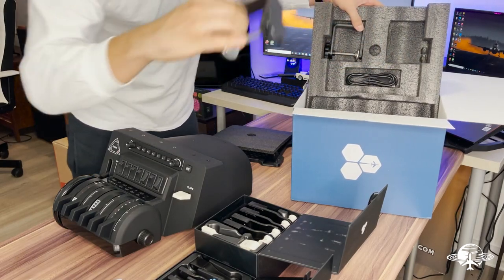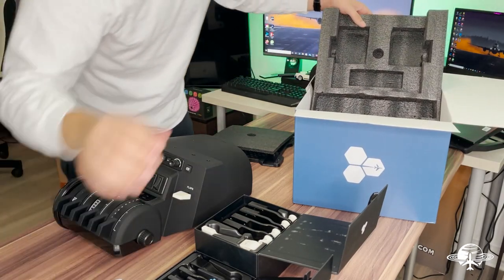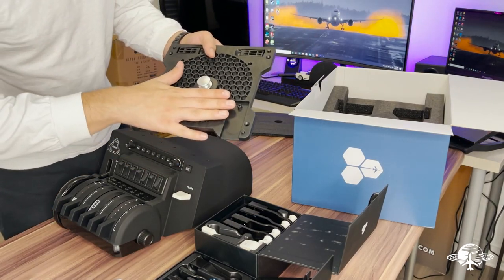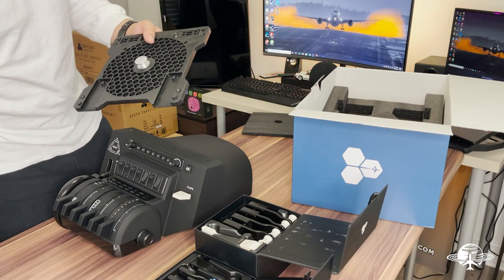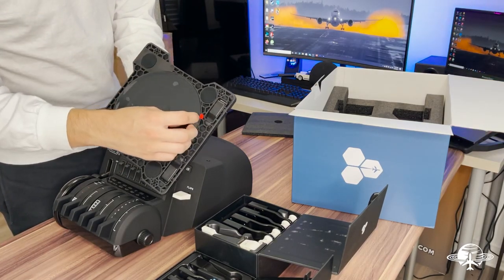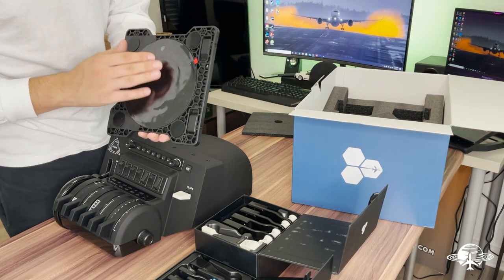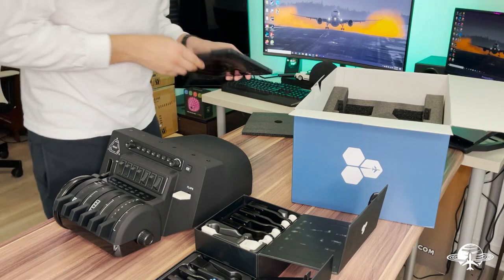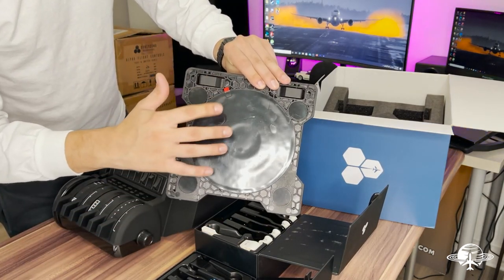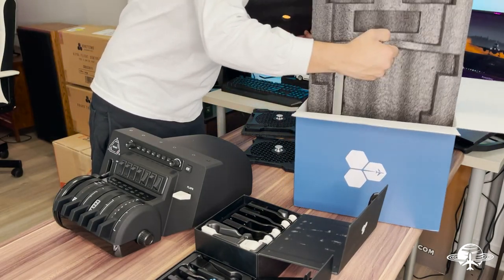You get the clamps — same as the Honeycomb yoke — and a USB-C cable. Then there's the mounting plate that they use to clamp this down. It's a pretty weird design, not very high tech, but it works extremely well — props to whoever designed it. I usually leave the plastic covering on the plate since it'll be sticky enough. I'm not going to be using these desks in the future, so I'll just leave it on. My Honeycomb yoke has had the cover on for almost two years and it's still going strong — that's my recommendation.